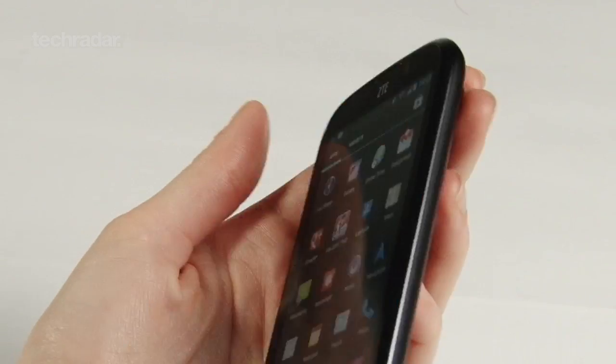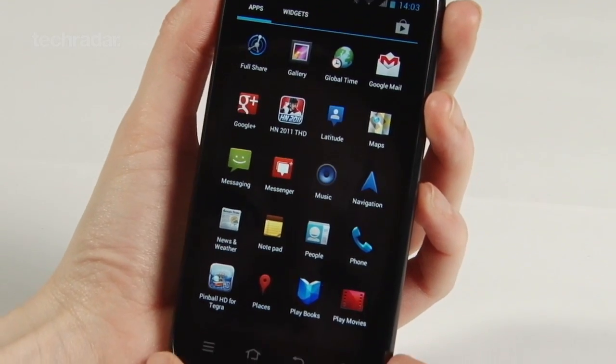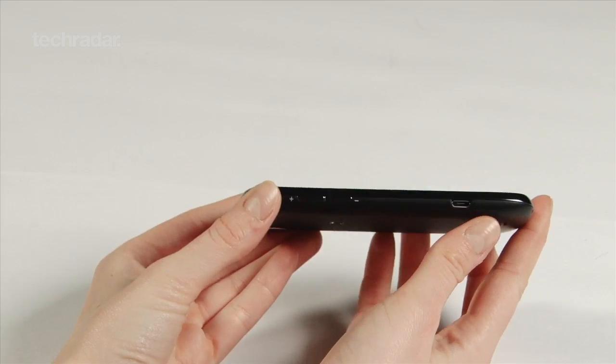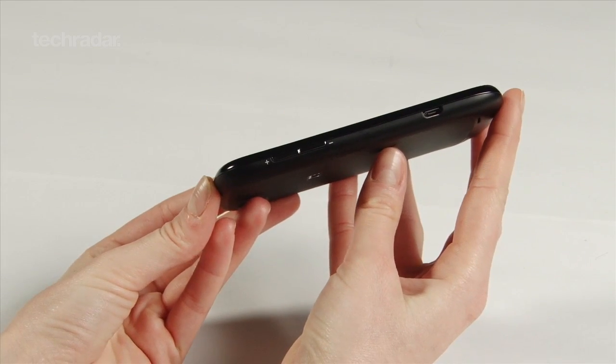From the outside, it takes more than a few cues from the Samsung Galaxy Nexus, which is definitely not a bad thing. It's got a decent 4.3-inch screen, however the Grand X is a fair bit thicker at 9.9mm.